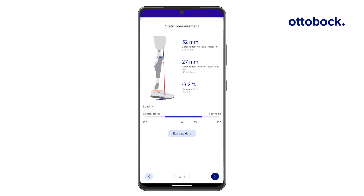Plantar flexion should be checked if either the center of pressure is too far away from the middle of the foot, or there is too much horizontal force.